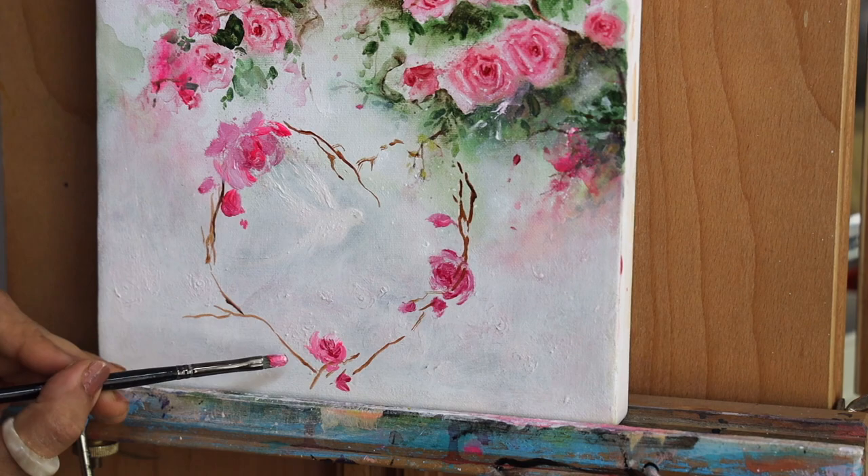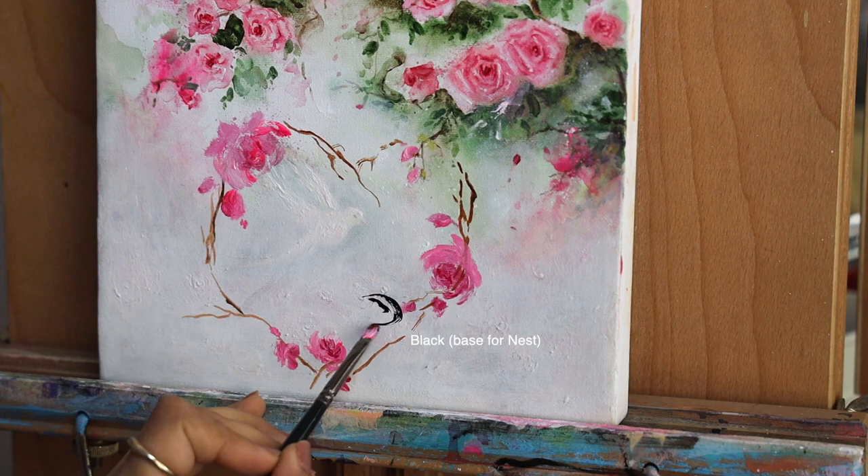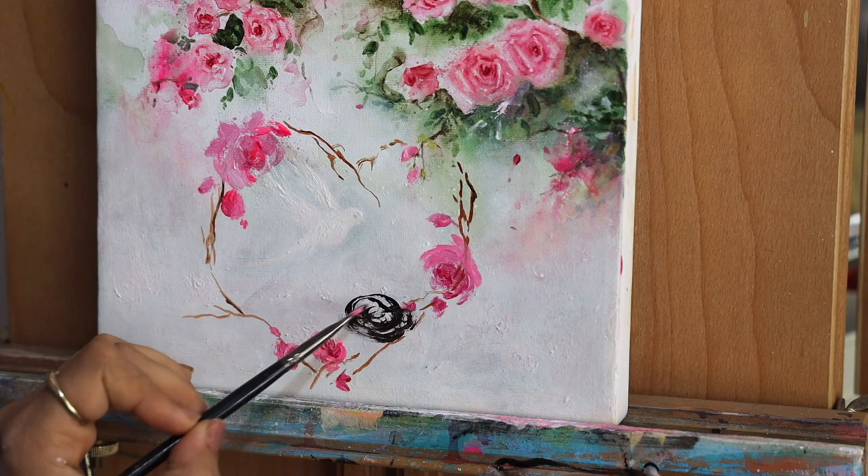Here I'm first getting ready with the flowers and all those beautiful leaves, and creating a heart shape by using the stem. Then in the last step we are going to be painting the birds.